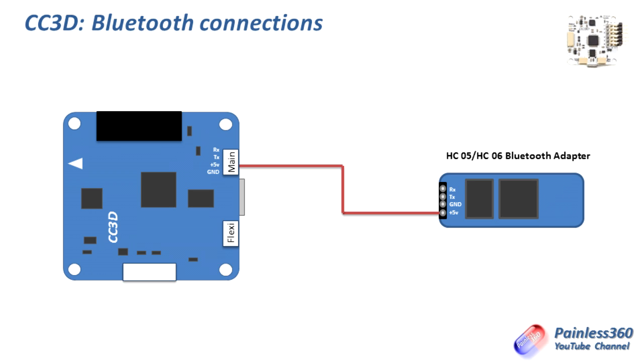The wiring on the main port and flexi port at the bottom of the CC3D is the same: receive, transmit, plus five volts, and ground. On the HC05/HC06 Bluetooth module it's receive, transmit, ground, and five volts. Use the cable from the kit and connect ground and five volts together, then connect the receive pin on the CC3D to the transmit pin on the HC05 and vice versa. Always swap receive and transmit — if it's not working, swapping those two wires is the first thing to try, as sometimes the labeling on cheaper modules is incorrect.